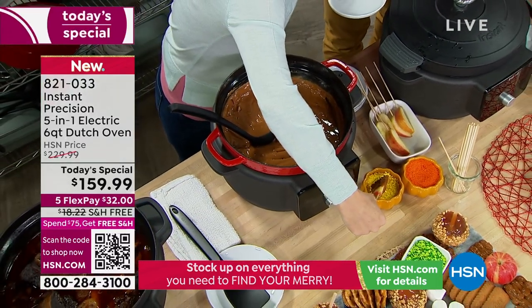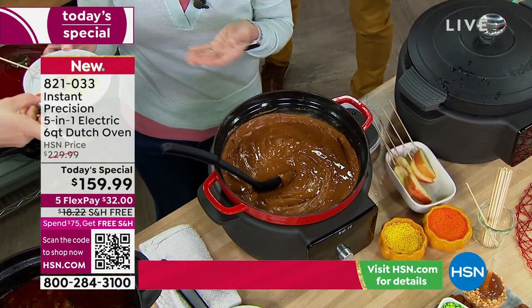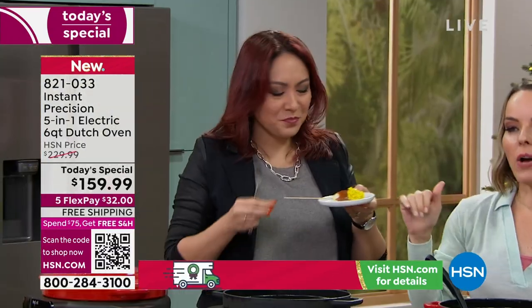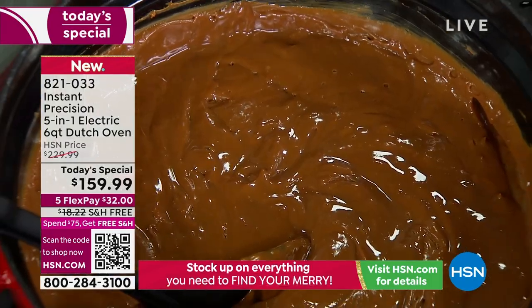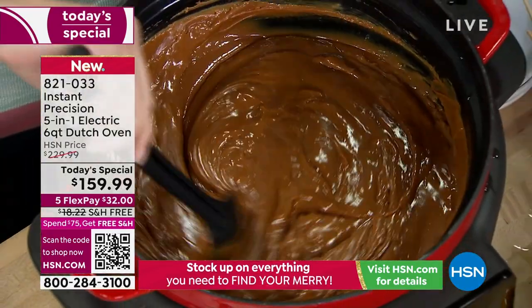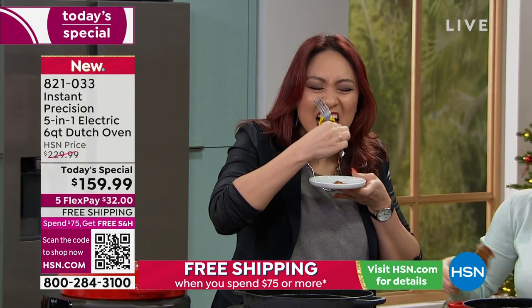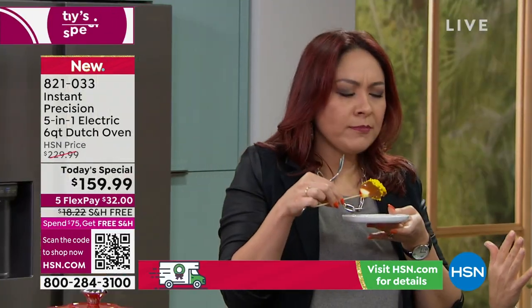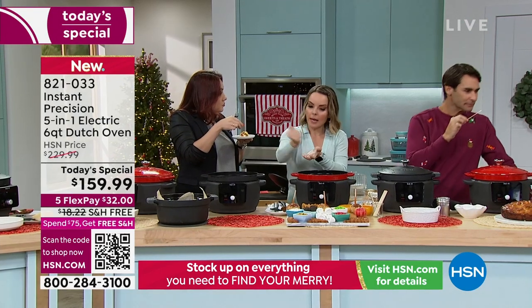If you're doing candied apples, fondue, or chocolate, those things can burn very easily. With the keep warm function, you can create a party station. It's not going to dry out the food or burn it. The concern with caramel is you have to keep coming over and stirring because you're worried it'll burn — this keeps that from happening, maintaining the absolute optimum temperature. We also did dulce de leche — you can actually put the cans in here, steam them to warm them up, and then pipe them.